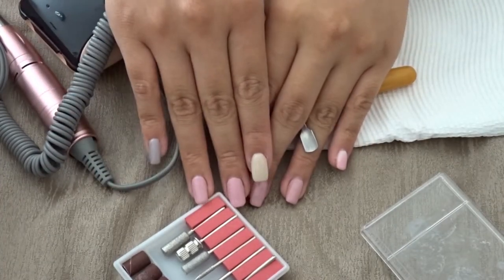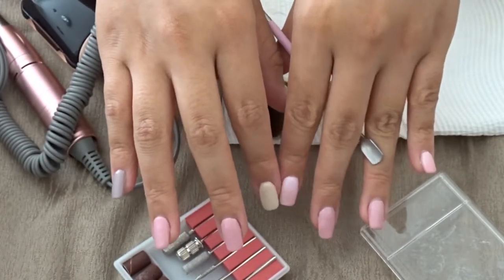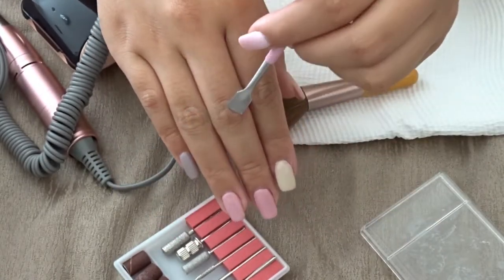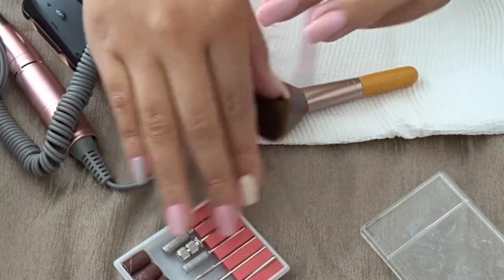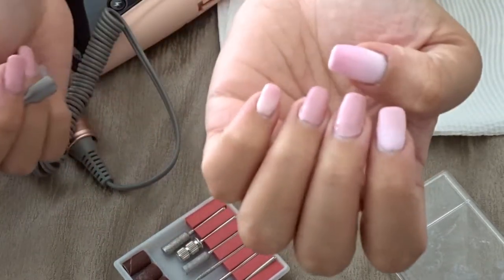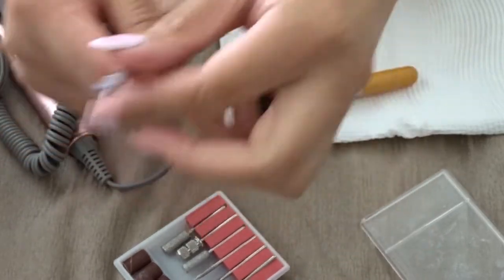Hi guys, welcome back to my channel. I'm gonna be doing something different today — I'm gonna be doing a nail video and it's gonna be a voiceover. I'm gonna be doing these five nails and just making them the same color on each hand, so let's get started.